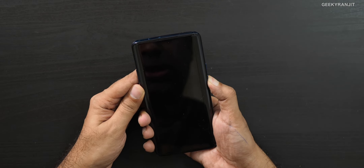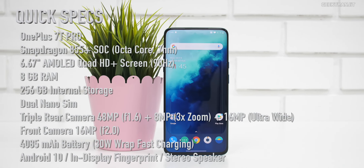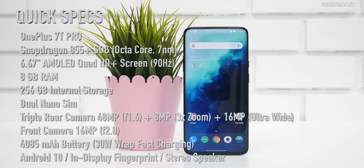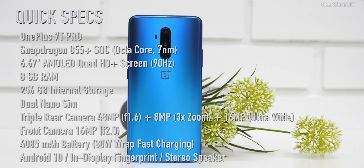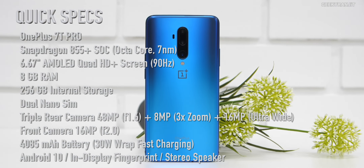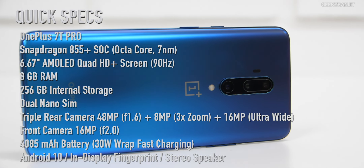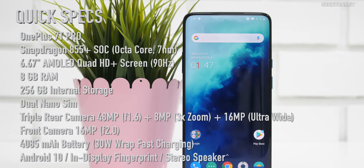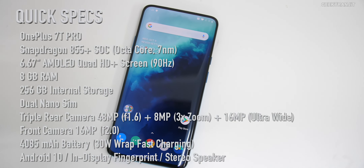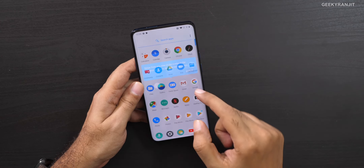Let me quickly power this up and while it boots I'll give you a configuration overview. The OnePlus 7T Pro has a 6.67-inch AMOLED Quad HD+ screen with 90Hz refresh. It's powered by the Snapdragon 855 Plus, with 8GB of RAM and 256GB storage. It also has Dolby Atmos, an in-display fingerprint scanner, a 4,085mAh battery with the new Warp Charger 30T, and a 16-megapixel pop-up front camera.